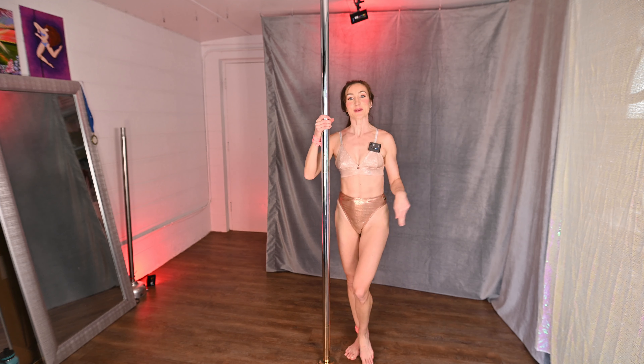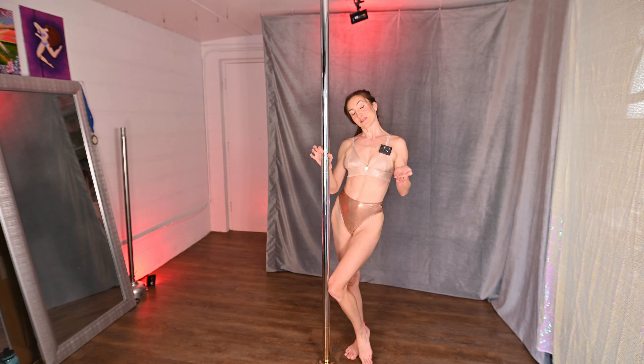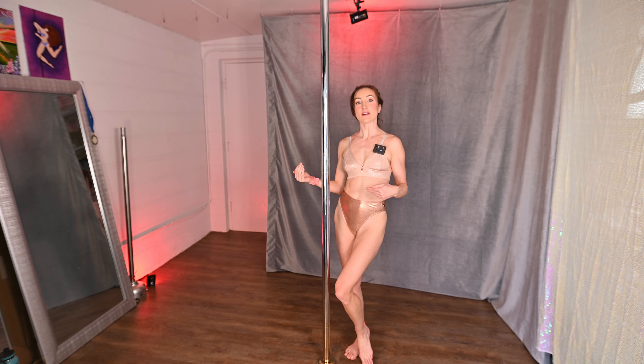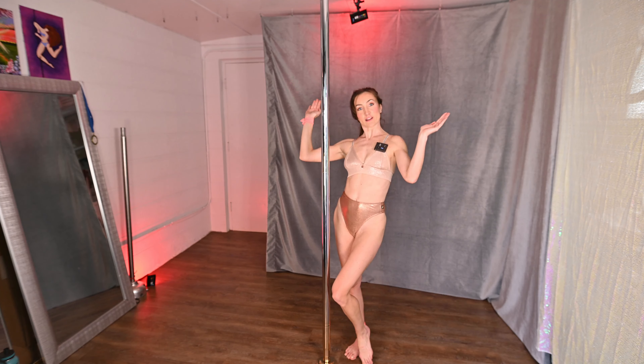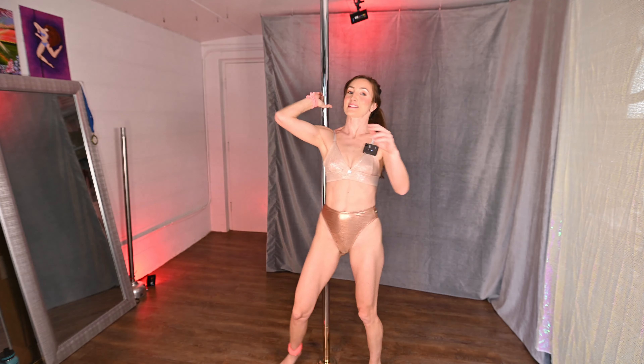Today I will show you three different ways to get into your Brass Monkey. I'll demonstrate the first one first, which is the one that most of you know. It's your shoulder mount to a little straddle, V, and then to the Brass Monkey — so this is the first one.